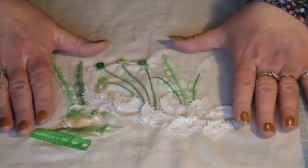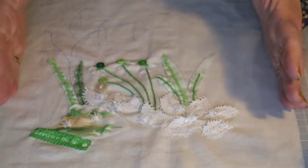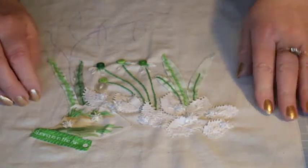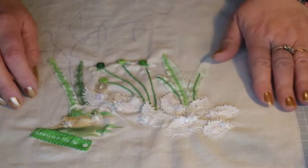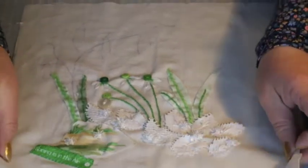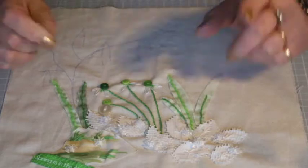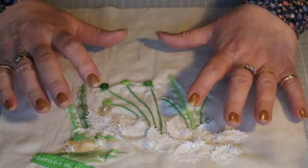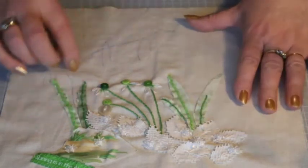This is our spring slow stitch — our hopeful 'everything's going to be okay' slow stitch — and there will be four of these. Parts one and two have brought you through to where we are now, so have a look for those. Today we're going to look at some more stem stitching, and we're adding in chain stitching and some French knots as well, and then we'll crack on.